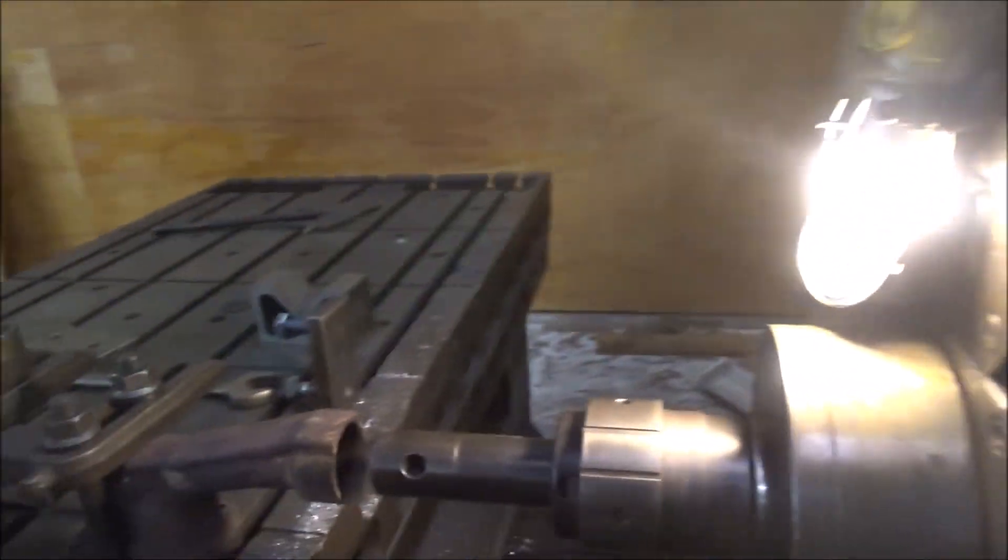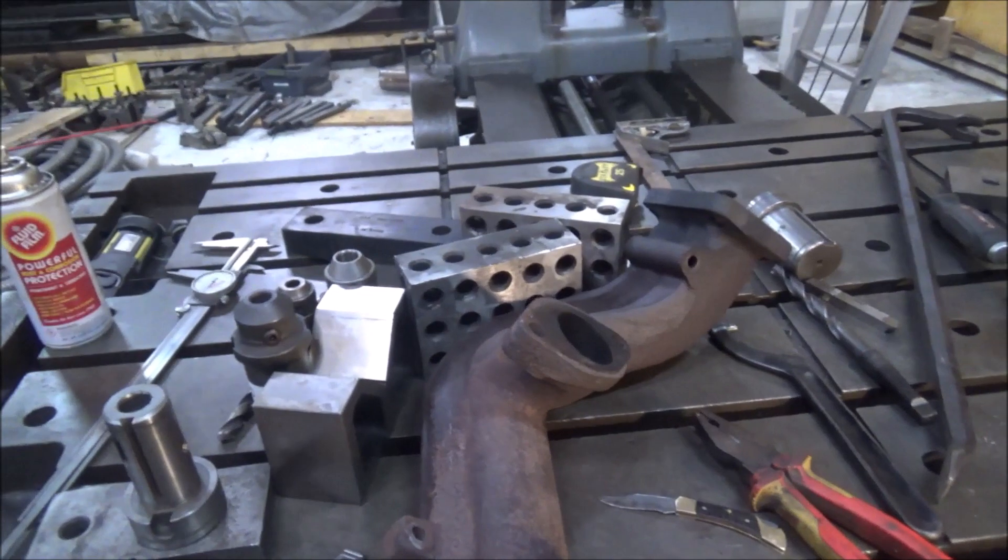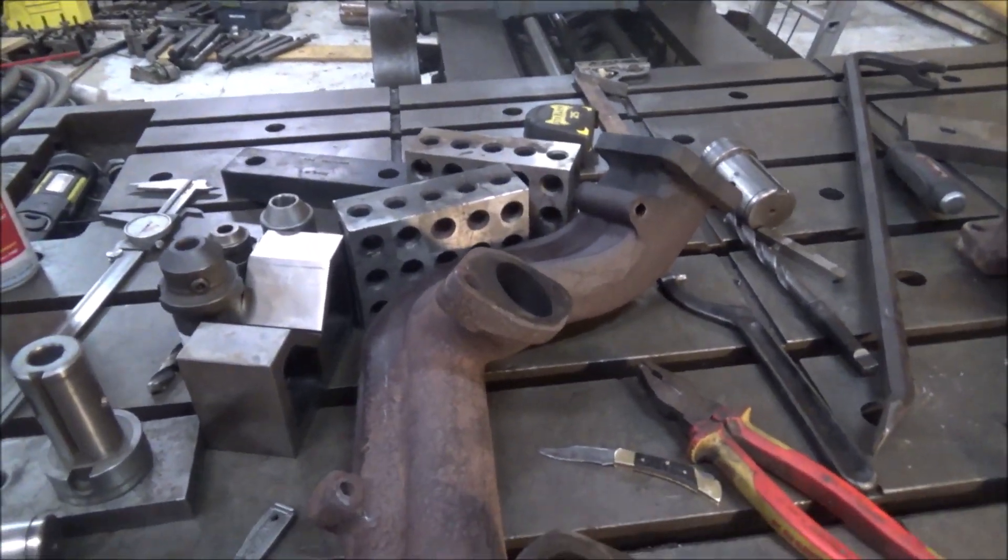Hey guys, Brown here. Welcome back to the shop. Doing a little job here today — getting to be more common. Got another one of these crazy gooseneck manifolds that needs resurfaced.